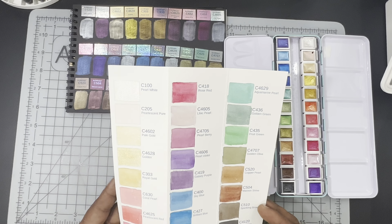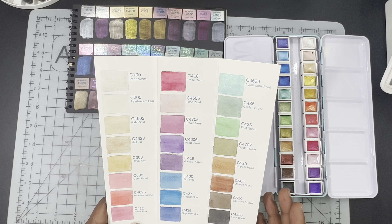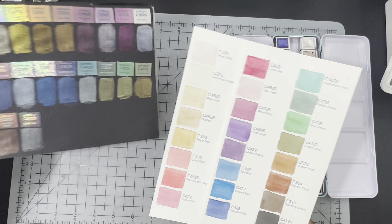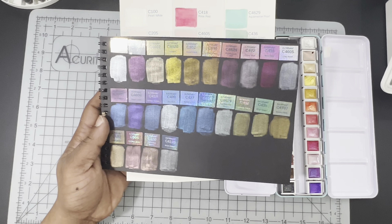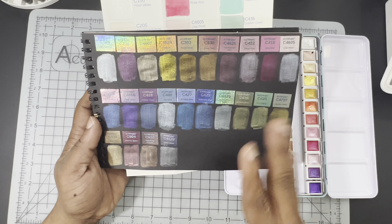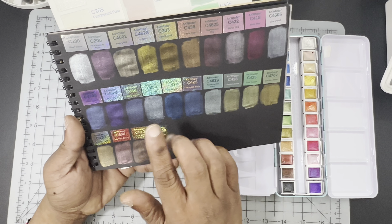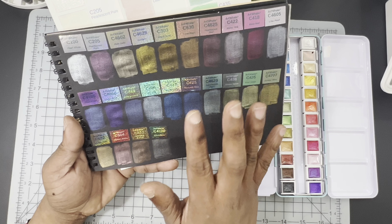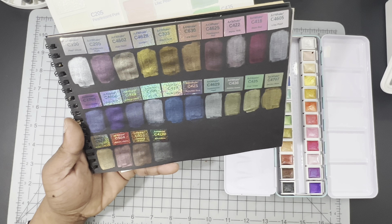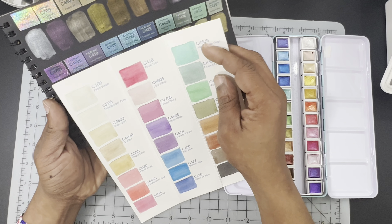Here we are on the other side of the swatching. They are pretty — these are some pretty paints. The white paper does not show them at their full capabilities. I was looking for some black watercolor paper and could not find any, so I had to go ahead and order some. And as you can see, you get such a better color payoff on black paper. You can see their opacity more, and they just have so much shine and glisten. Some colors appear different on black paper than they do on white.